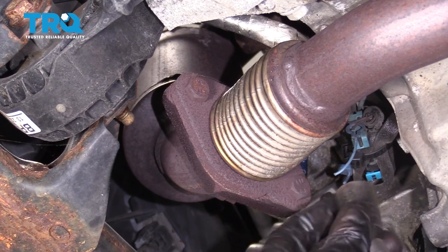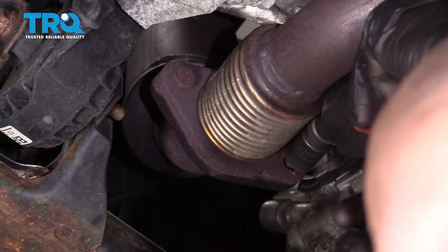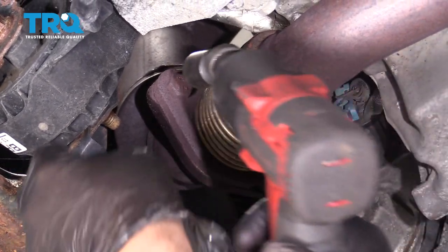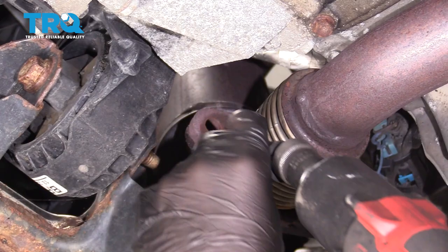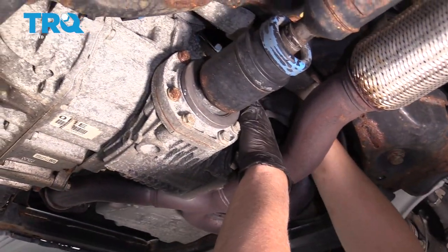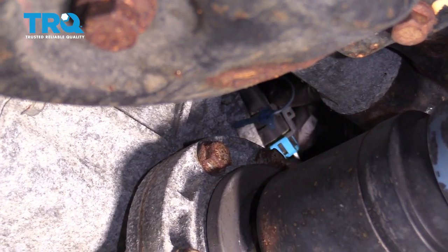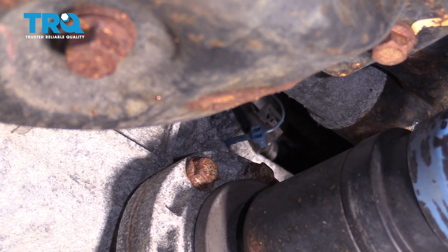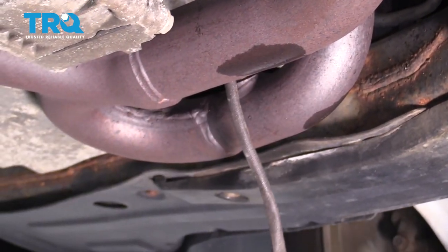Take these two bolts out using a 17-millimeter socket. Disconnect the O2 sensor right above the transfer case and just slide that off. We're going to let that wire hang — we don't have to actually take the O2 sensor out.